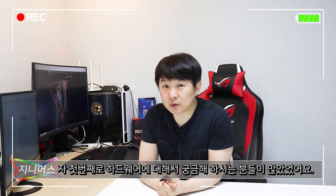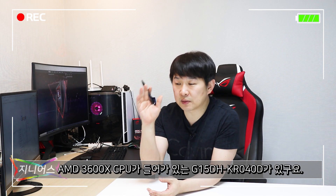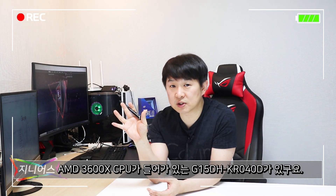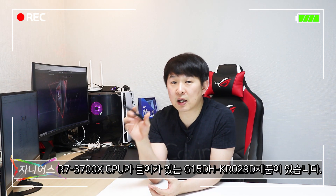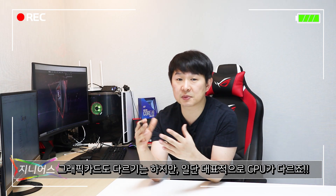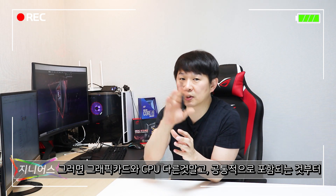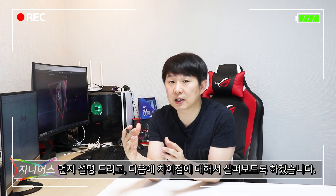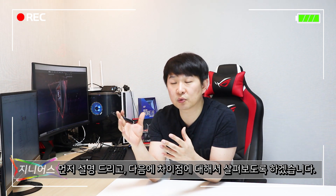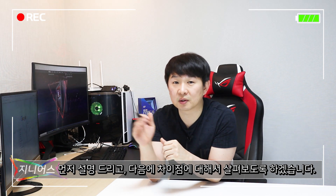첫 번째로 하드웨어에 대해서 궁금해 하시는 분들이 많았어요. 대표적으로 G35DH 모델 중 두 가지가 있죠. 3600X CPU가 들어간 KR040D 제품과 3700X CPU가 들어간 KR029D 제품이 있습니다. 그래픽카드도 다르지만, 공통적인 부분부터 먼저 설명 드리고 다른 CPU와 그래픽카드에 대해서도 살펴보겠습니다. 사진으로 준비했으니 한번 보시겠습니다.